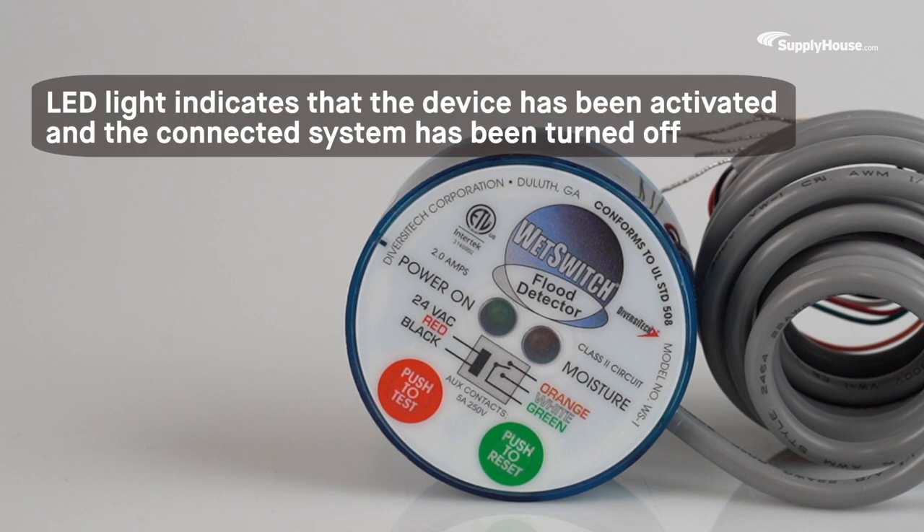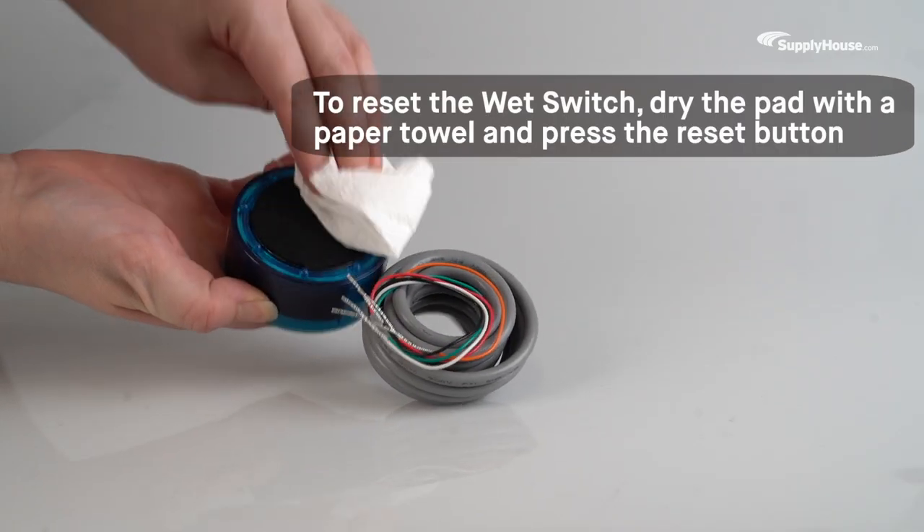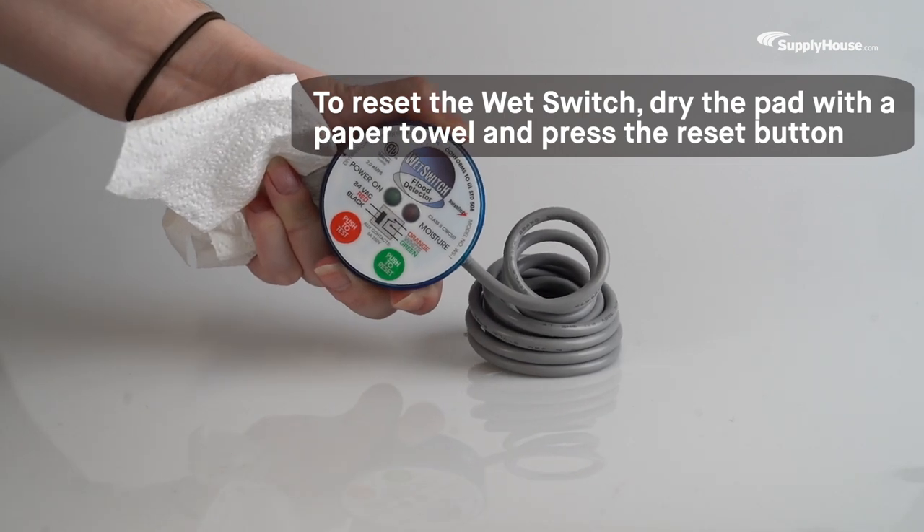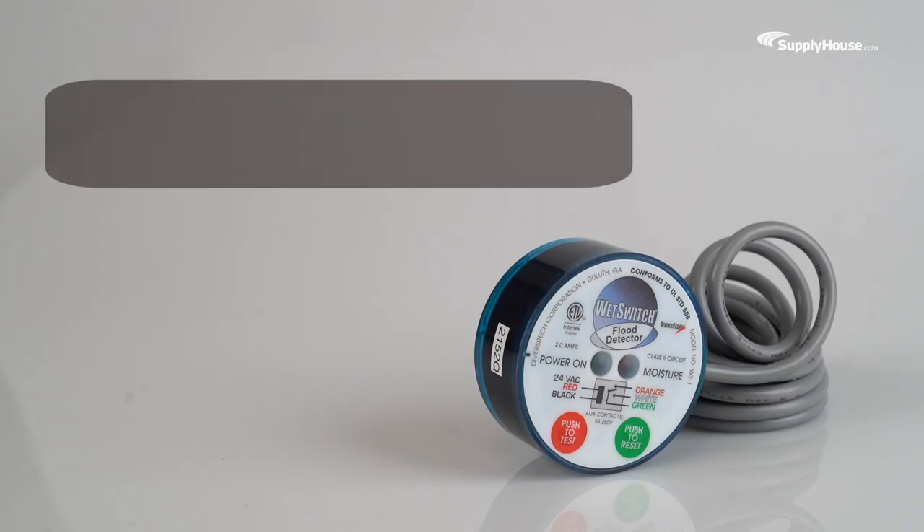An LED light will turn on to indicate that the device has been activated and the connected system has been turned off. To reset the Wet Switch, simply dry the absorbent pad with a paper towel and press the reset button.